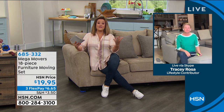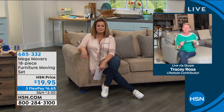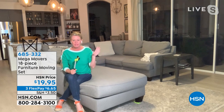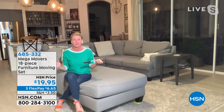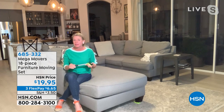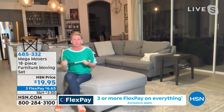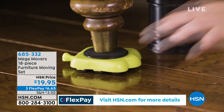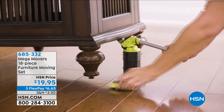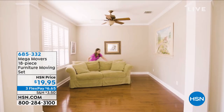I'm vertically challenged at five-foot-four, but I can move big heavy pieces of furniture because of the innovation in Mega Movers. Tracy Rosa is here to tell us all about it. When I was buying the Today's Special a few minutes ago, what sold me was you saying 'the lazy girl solution.' Ask yourself: when was the last time you cleaned underneath your washer and dryer, your refrigerator, your bed?